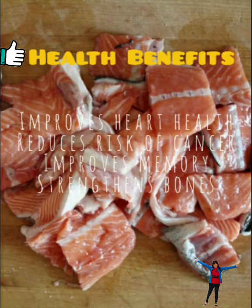Salmon is a common food classified as an oily fish with a rich content of protein and omega-3 fatty acids. It improves heart health, reduces risk of cancer, improves memory, and strengthens bones.